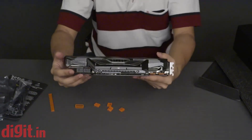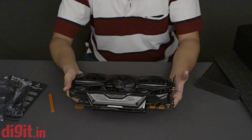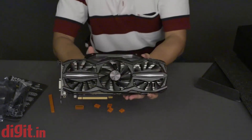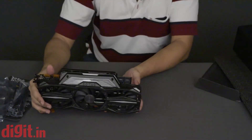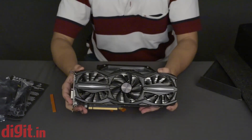The card uses two 8-pin power connectors, but considering the GTX 980 is much more power efficient, this is more of a security measure than a necessity. That's it for this unboxing — do check the review to see how this card performs compared to the reference card.